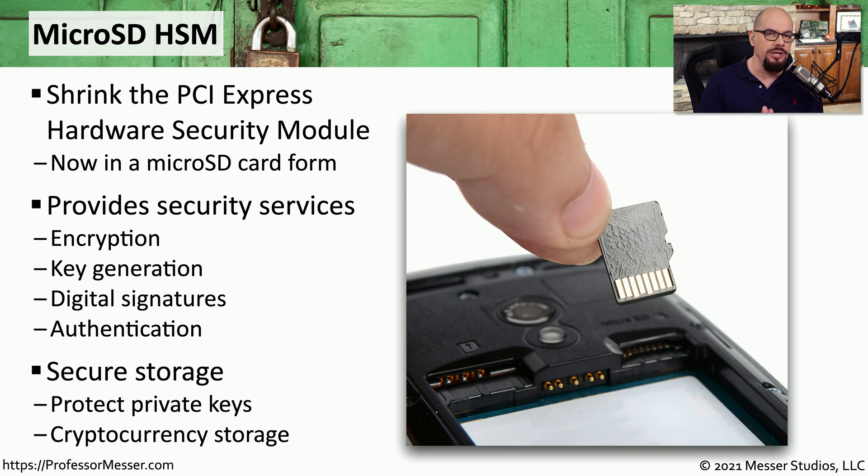We can also store information securely in these microSD HSMs. We can keep different encryption and decryption keys in the HSM, or we might want to store our cryptocurrency as part of the hardware of our mobile device.